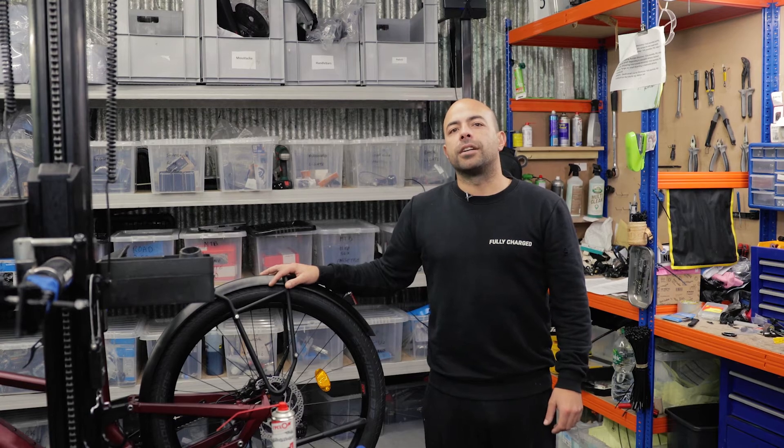Hi everyone, I'm Carlos, the head mechanic of Fully Charged. Today we're doing a video on basic equipment that you need to assemble your bike at home.